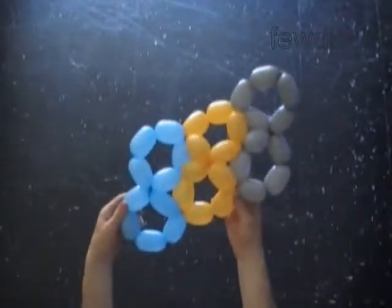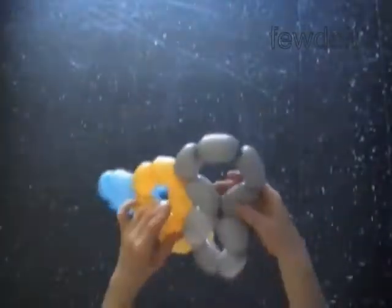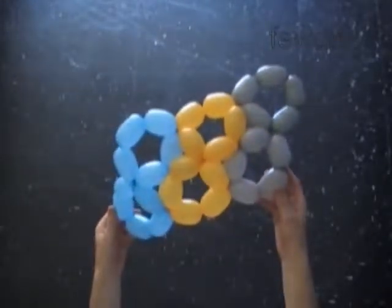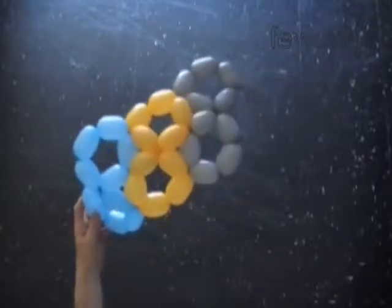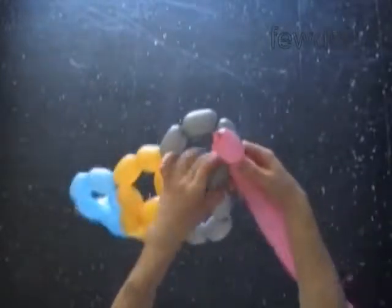We have made the third digit eight. Cut off the rest of the gray balloon and tie off the end. Let's use a pink balloon to twist the fourth digit eight and attach it to the gray balloon. We do it in the same fashion as we did previously.